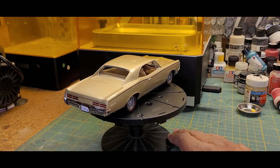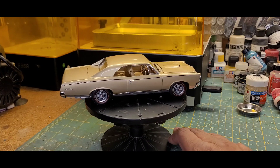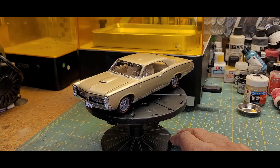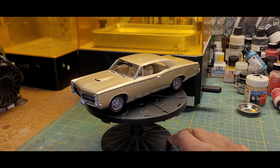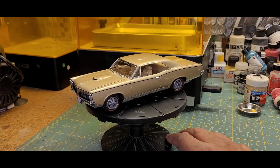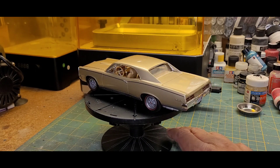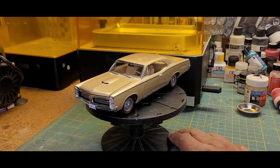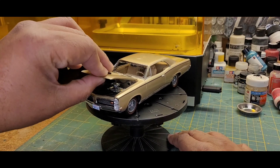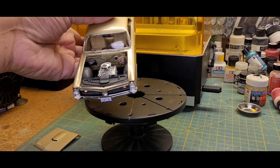I did remove the Pontiac script on the rear deck to make it look more like a GTO. I covered up the 1967 license plate up front because I've never been a big fan of those pre-stamped license plates. I used bare metal foil, and the red line tires were actually from a different vintage reissue of this kit — we'll talk about that in a moment. Under the hood, of course, there's a bit of engine detail. Let me pick it up and bring it a little closer so you can get a better look.